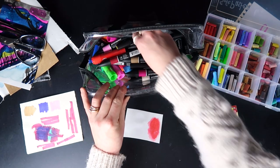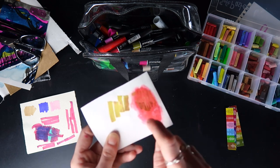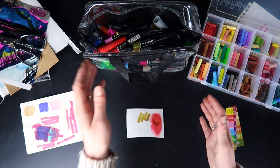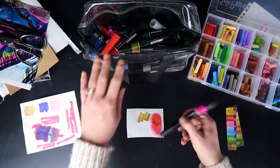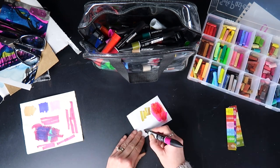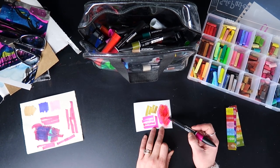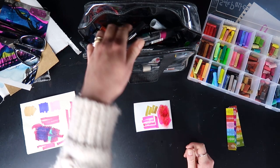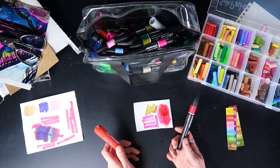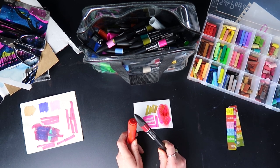This is what happens with acrylic pens on pretty much any other medium — they go down, pick up a load of stuff, and ruin the nib. It deposits and then picks back up, leaving a film. So I won't be able to use the acrylic pens and these markers together — which is not ideal because now of course I want to use them together. Human condition. But these two are not compatible, that's clear.